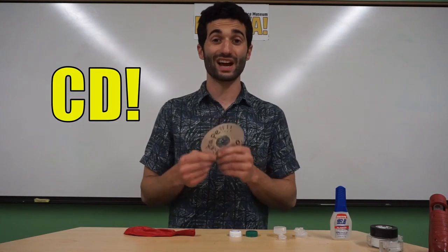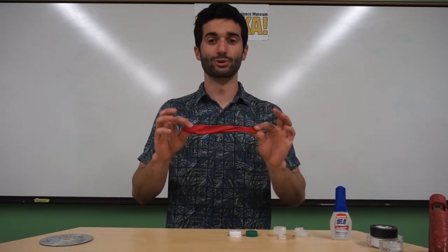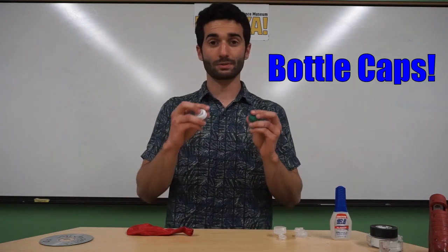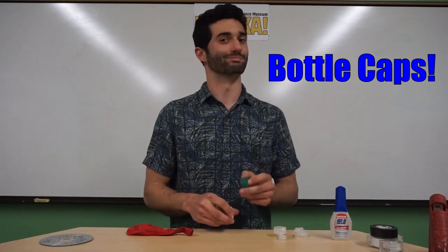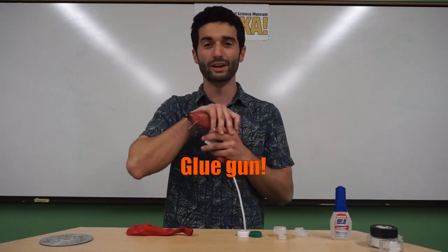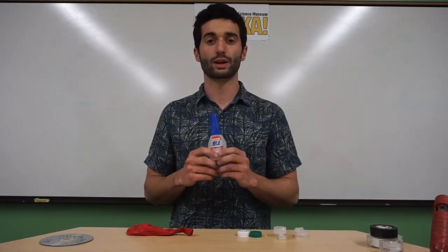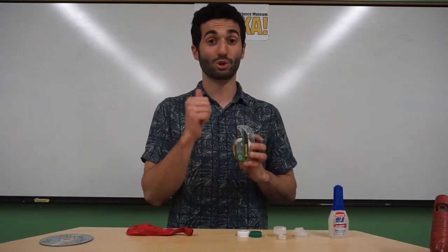Starting off with a CD that you're not going to listen to anymore — sorry Nickelback. Next is going to be a balloon, birthday party size, not water balloon size. Next are some bottle caps that you're not going to use again because we will be poking holes in them. Everything needs to be put together somehow and that's where the glue comes in. A glue gun is best, but regular glue works too — tape does not hold things very airtight, so glue is the way to go.